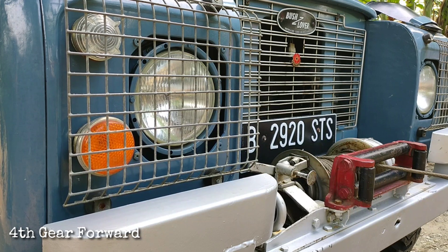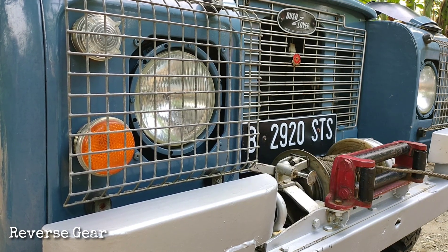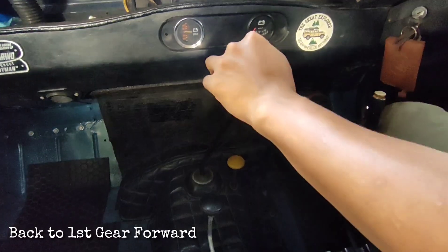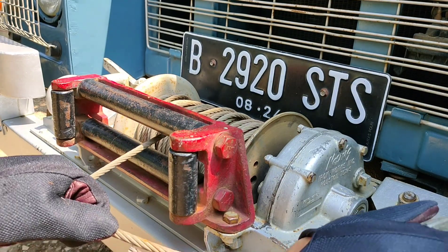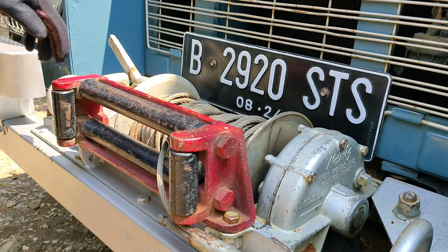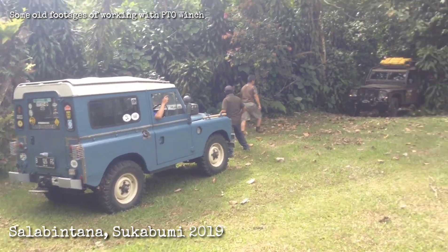That's a bit too fast. We can also shift the gear into reverse — that's not for pulling, it is for releasing. Let's get back to first gear forward. When done, don't forget to shift the gear to neutral, disengage the drum winch, disengage the PTO driver, and shift the red knob to the high range for normal driving.